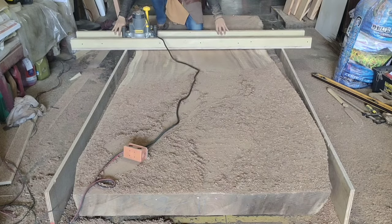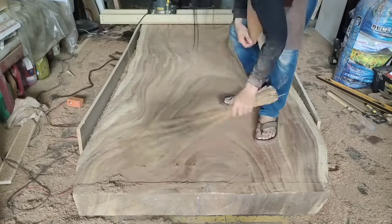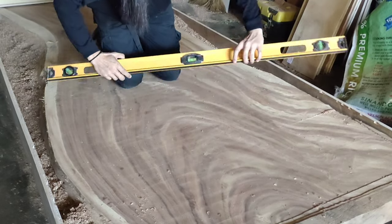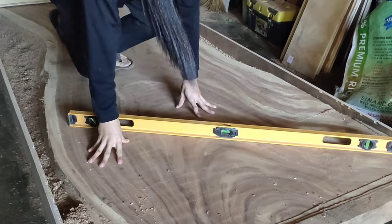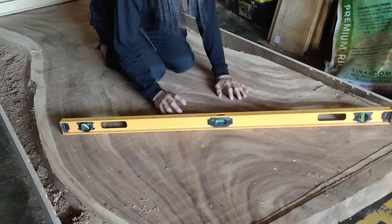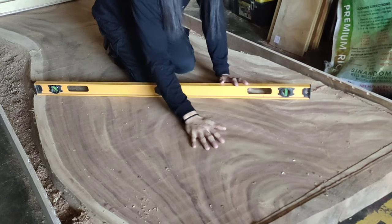Take note: make as many passes as you need. For the video I just showed one pass, but in total I did seven passes on top and three to four passes on the underside. We finished with the routing and the flattening of the slab — it is very much flat. The router sled did a pretty good job, but as you can see there are some router marks and we're going to get rid of those with sanding.